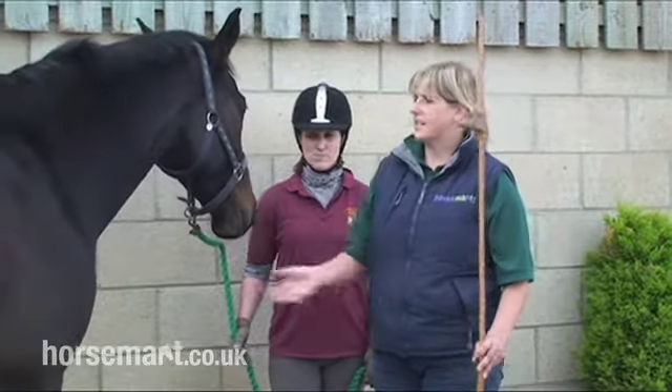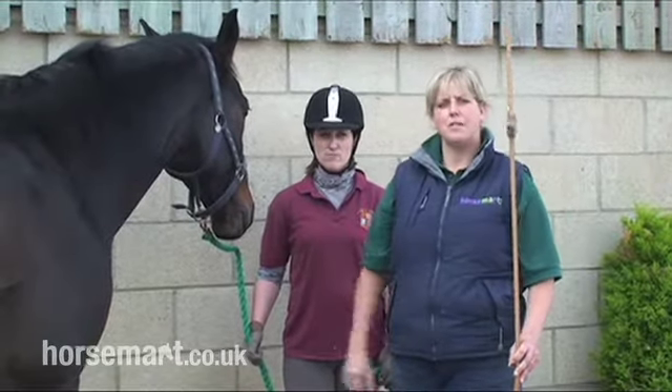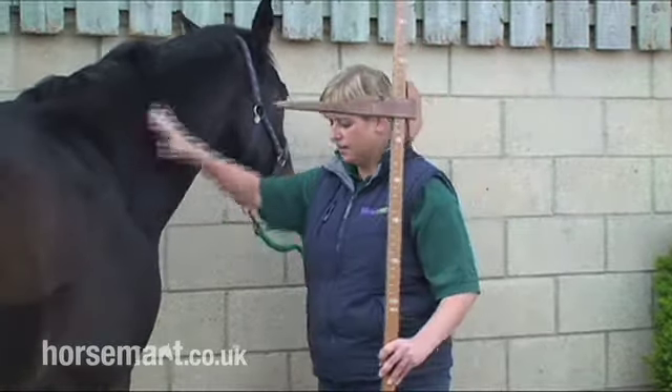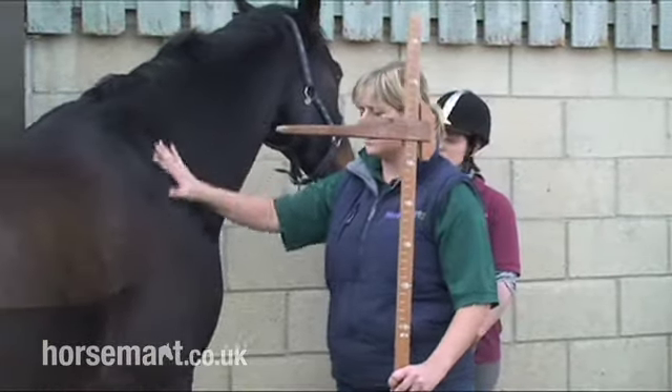We would introduce the stick slowly to the horse over maybe a period of days, just getting the horse used to the measuring stick. I would slowly move the measuring stick over to the horse's shoulder.